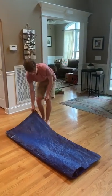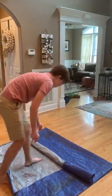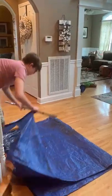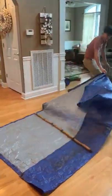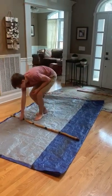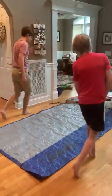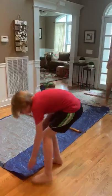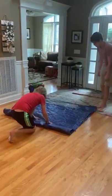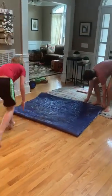Now I'm just going to demonstrate to you all how to do it again with the actual assistant. Now I'm going to flip it all the way across the top. Now I'm going to carry the injured person. There we go.